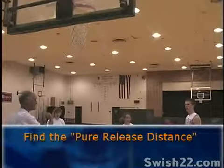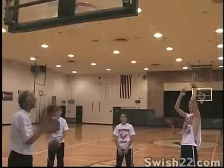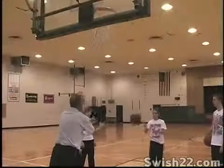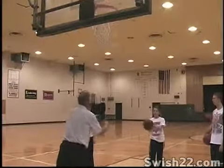The first step is to find for each person that one perfect distance where, with minimal leg action and with medium-high arch, each player can just do the full out, 70% release, and the ball flies to dead center — swish — with great consistency.